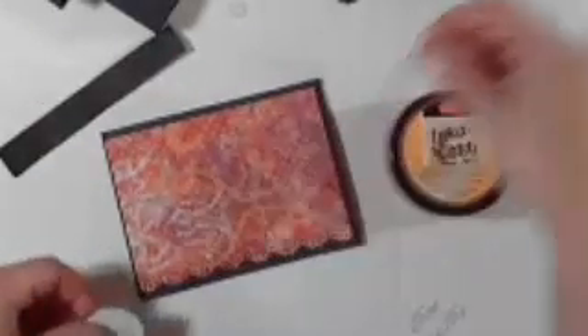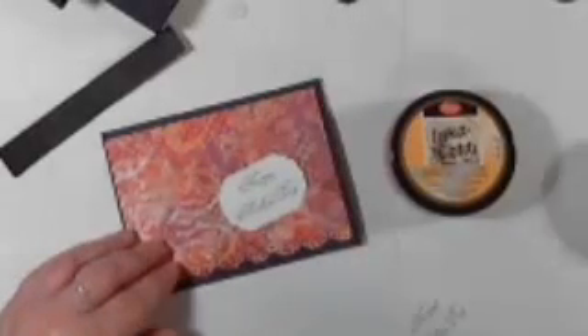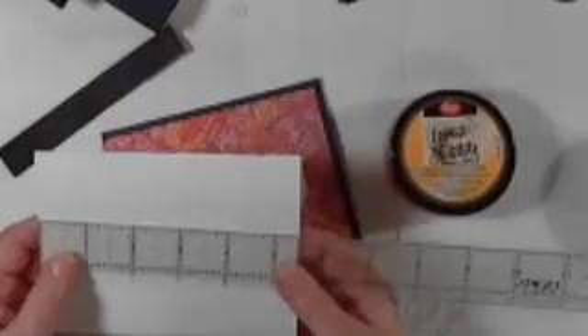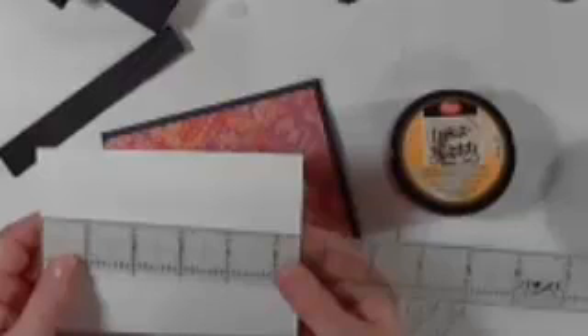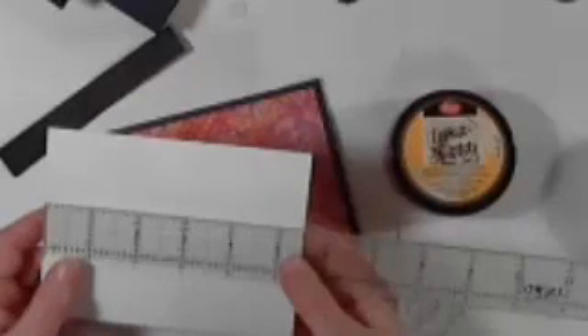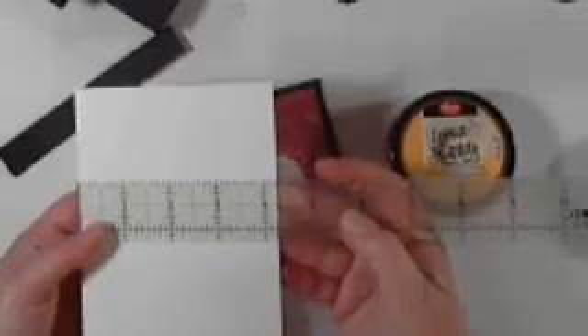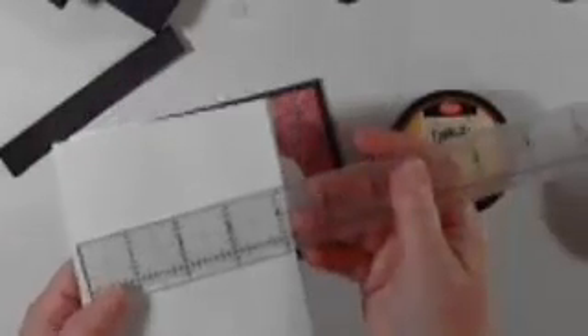I think today I'm going to use this label. The card is a standard size A2. The measurements are: take a regular piece of card stock, eight and a half by eleven, cut it in two, then fold each piece in two and you'll get a couple of greeting cards. The A2 envelope will fit that. The measurement for the card is five and a half by four and a quarter, and the envelope is a little bit bigger than that.